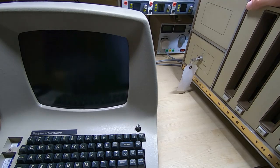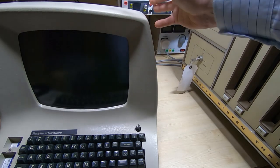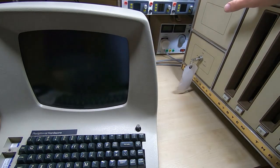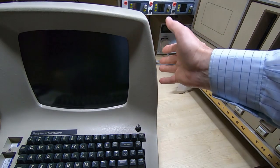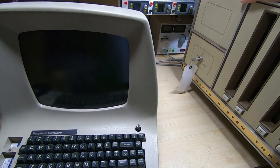Another unit owned by the same person as the Crememco is the ADM3 that I've shown in previous videos, so I thought it would be a good opportunity to hook the two together. We'll use the ADM3 dumb terminal to control the System 3.